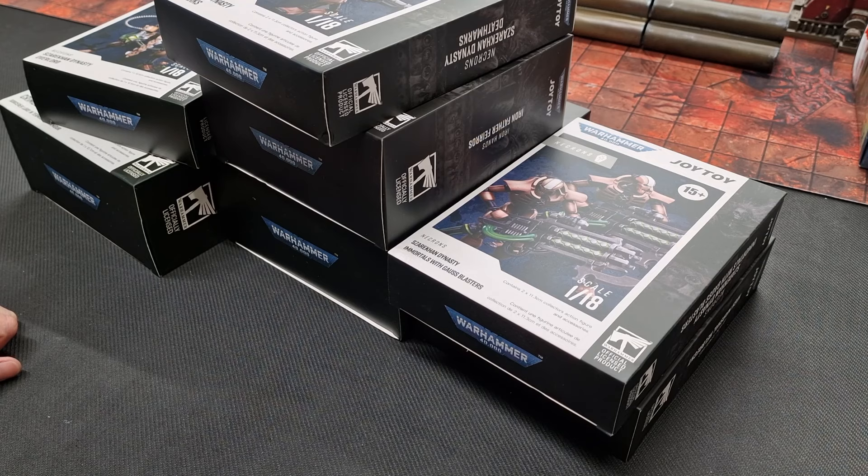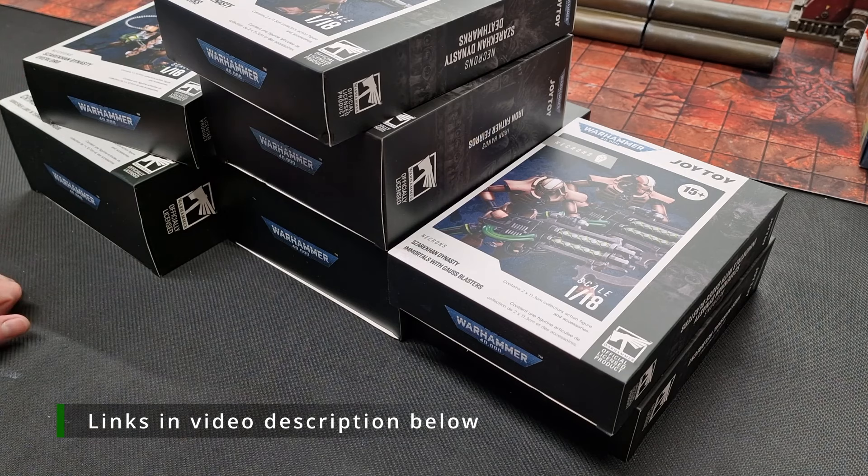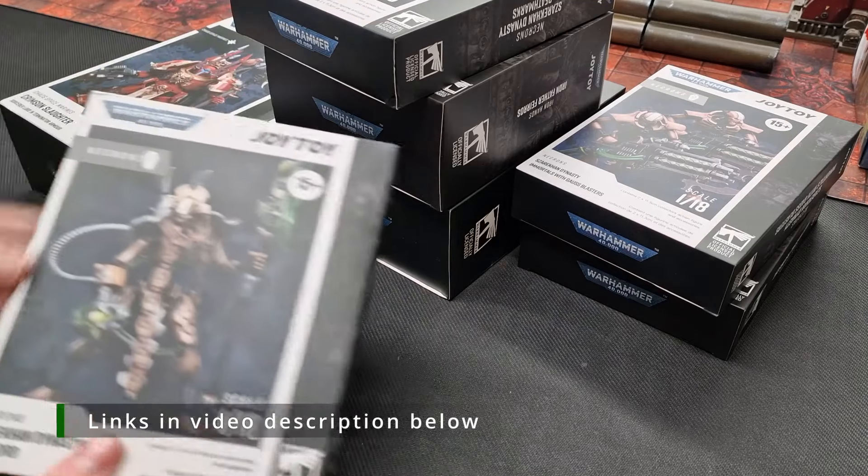These are officially licensed by Games Workshop through Joy Toy, so these are high-end, high-quality products. I'll put the links in the video description below. This is a chance to have a close view and get a good idea of what's inside each of these boxes. I'll make a start with my favorite out of all of these.